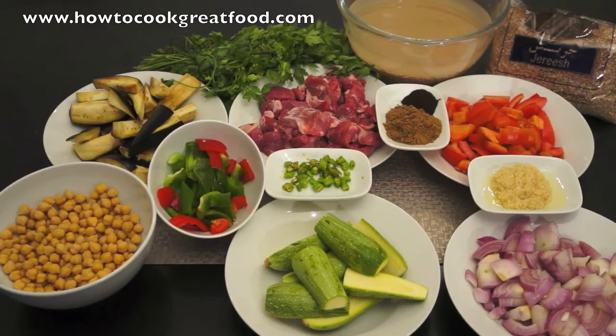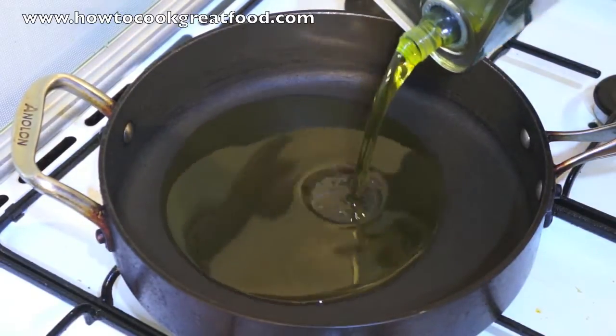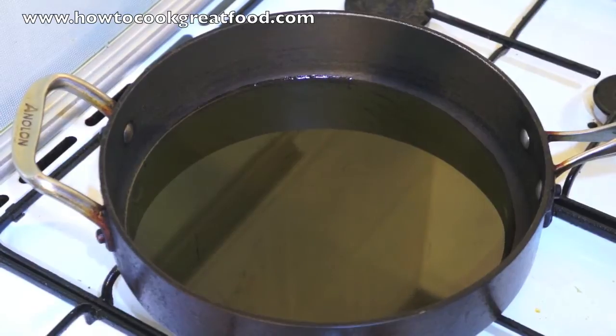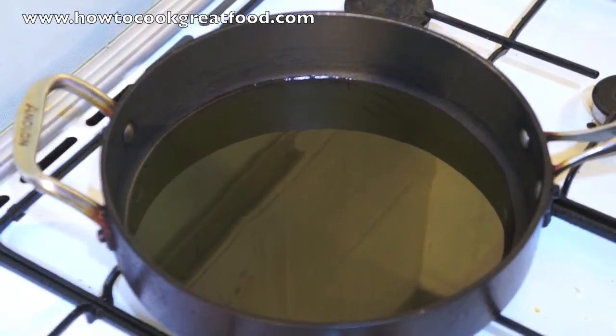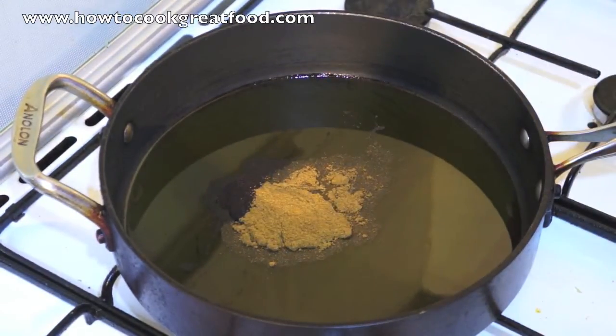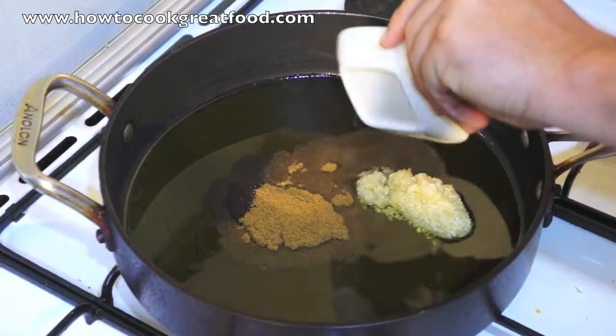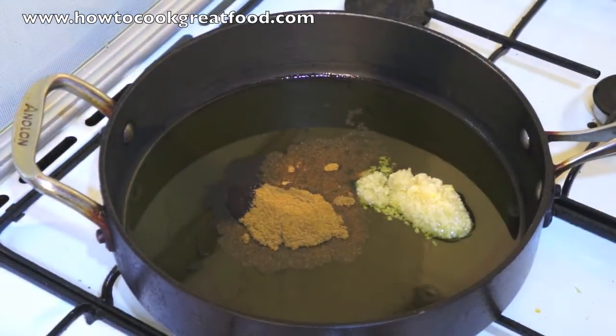Let's get over to the cooker. Let me start by getting some olive oil in my pan — enough to cover the bottom, but don't be shy with the olive oil. Now into this we can add cumin and our lemon powder, black lemon powder. Now our garlic — there's about two teaspoons of garlic.